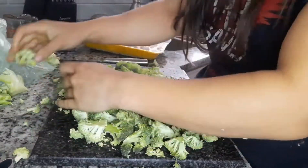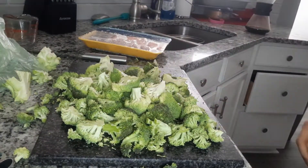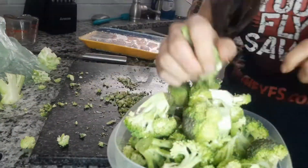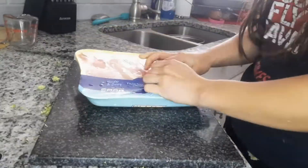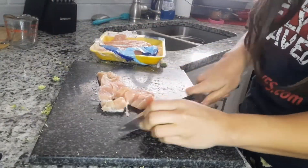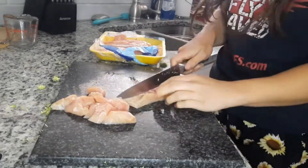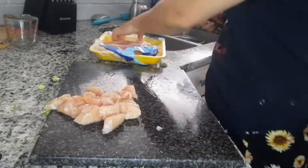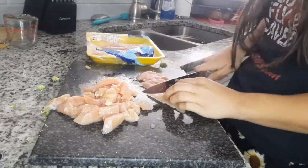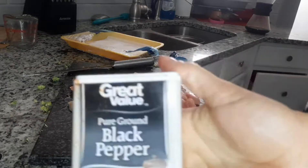I'm just chopping up some broccoli — you want to make sure they're bite-sized. My mother always used to say make sure it makes sense to a person for putting it in their mouth. Same for the chicken: I'm going to go ahead and cube it up. I'm just using some chicken breast, but you could use chicken thighs, turkey, or even ground beef. I normally use chicken.